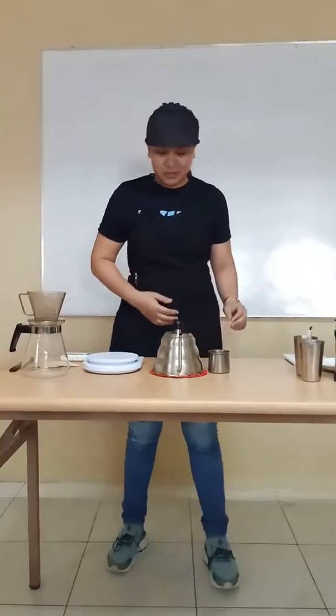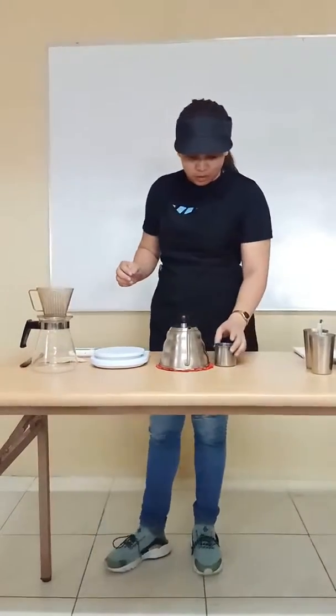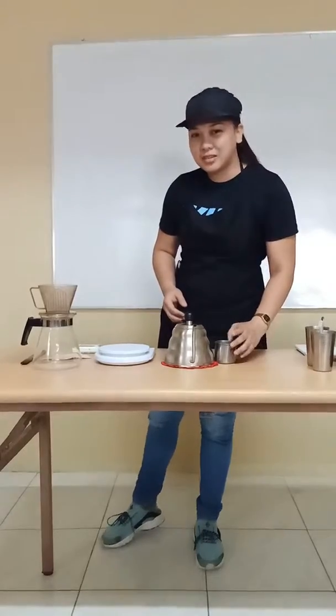Hi everyone, today I want to show you how to brew coffee using a V60. First, we use the coffee — assuming that our coffee is Excelsa.